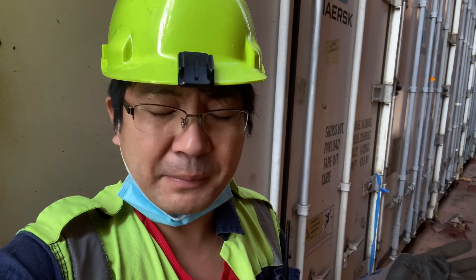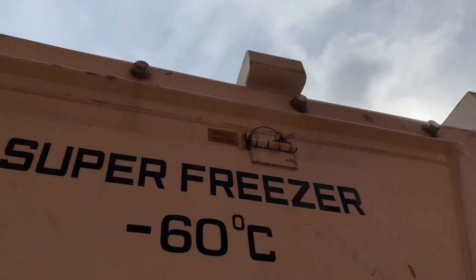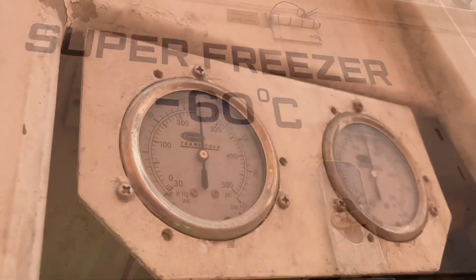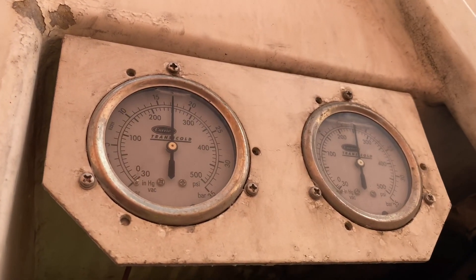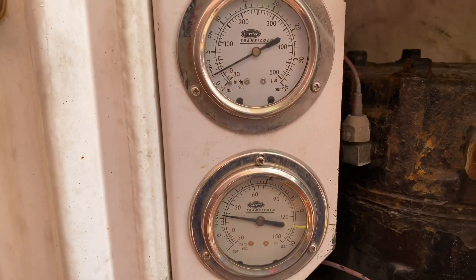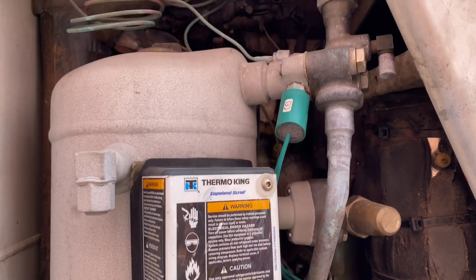So why do they need to have minus 60 degrees instead of just the normal freezer which can reach minus 30 or minus 18 for the fish, for the meat, or for any frozen goods? This is the freezer which can reach minus 60 degrees Celsius — the most expensive freezer and can carry expensive cargo. It has two refrigeration systems incorporated into one unit.